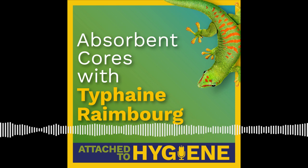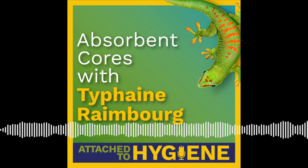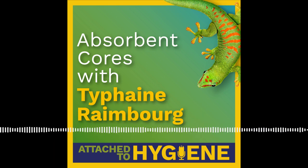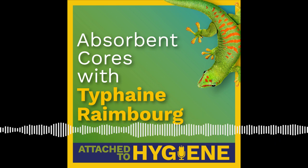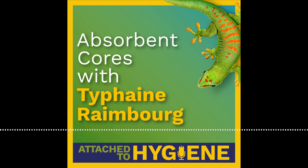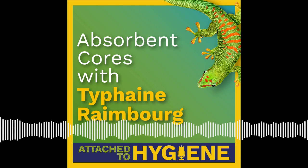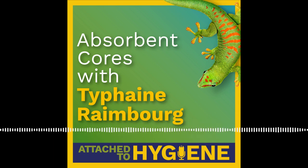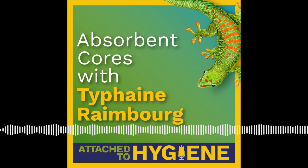Joining me today to discuss absorbent cores for hygiene products is Tufayne Rambo, our Technical Support Manager for the EMEA region here at Bostick. Tufayne, welcome to the show. I'd like to ask all of our guests to introduce themselves, their background in the industry, and also what they like most about working in the industry. Can you tell us a little bit about your background and what you like about working in the hygiene industry?